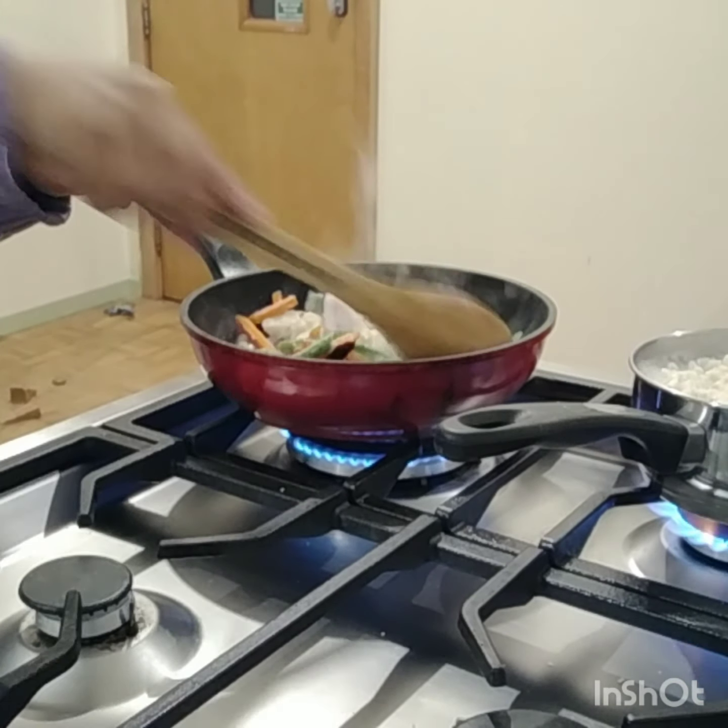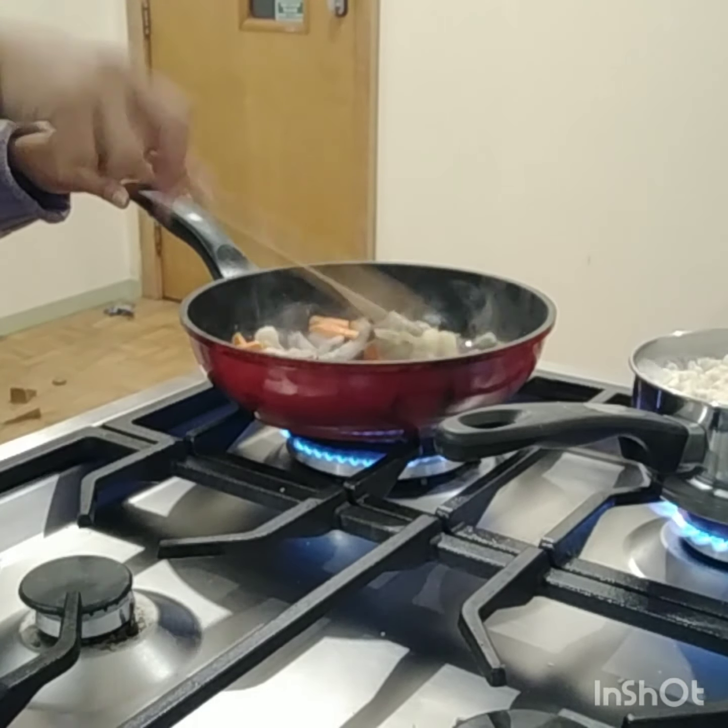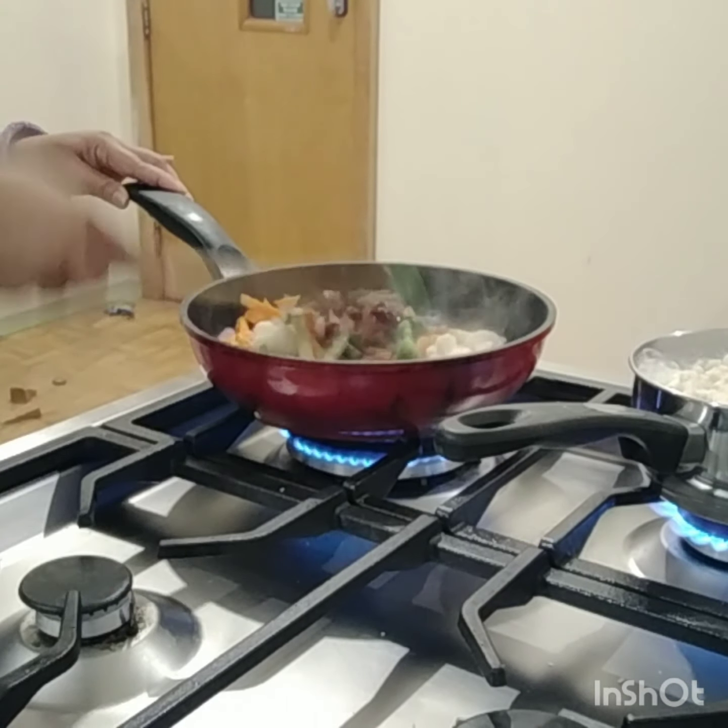I'll just mix it. I'll just use the frozen veggies today.